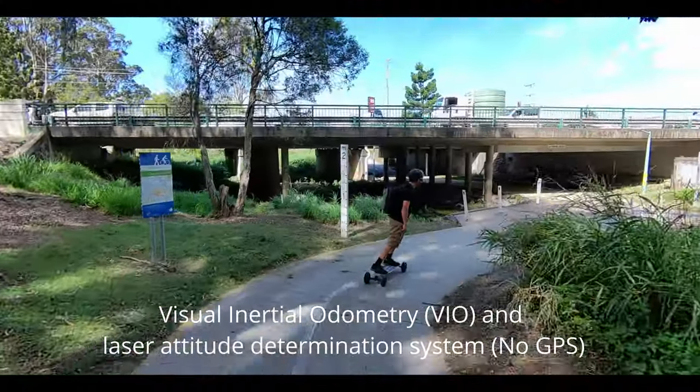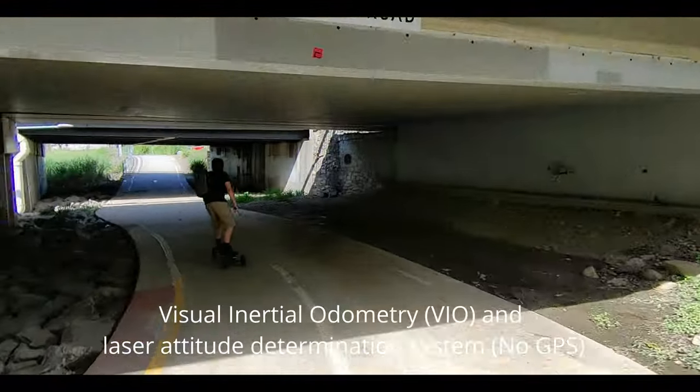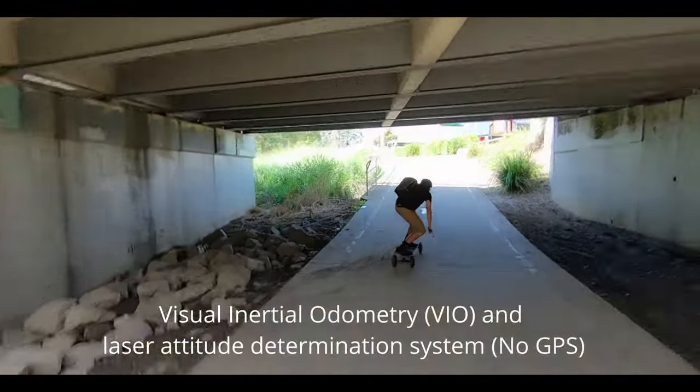The Hover Air uses VIO — Visual Inertia Odometry — to locate itself based on the image it's seen. Also, a laser altitude determination helps locate itself, so you don't need a GPS.